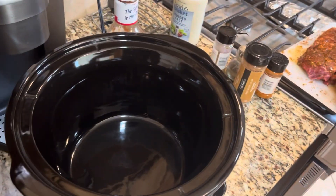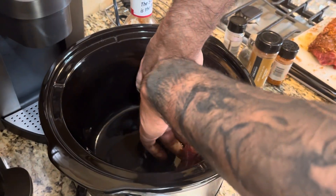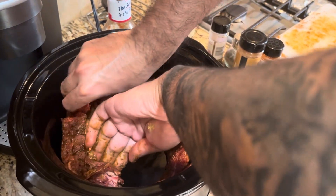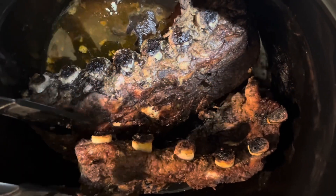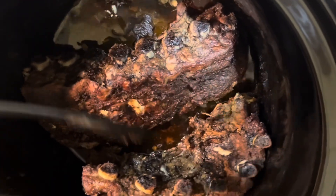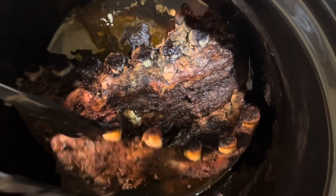Our ribs are ready to be added to our crock pot. We're going to cook this on high for about three and a half hours. You don't need to add any additional fluid — no chicken stock or beef stock. Think of the crock pot as a sauna for the meat; it's going to release all of the fat and liquids. As you can see, this is what we have after three hours — all the fat and liquid that was in the meat. These are super tender, and we're going to take these out and get ready to add them to our broiler.